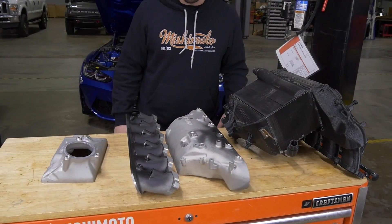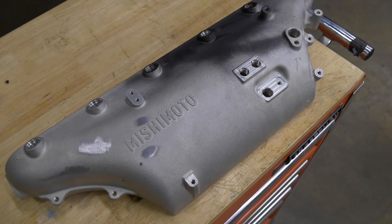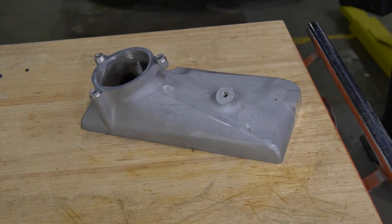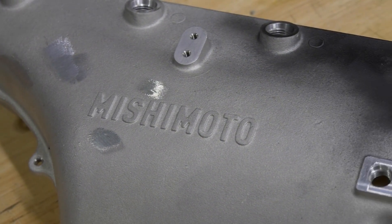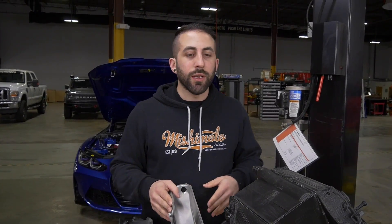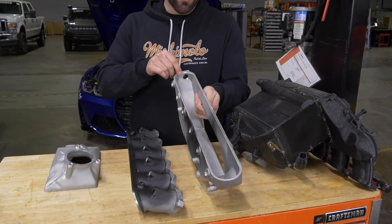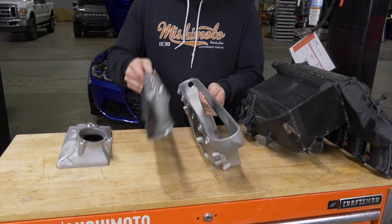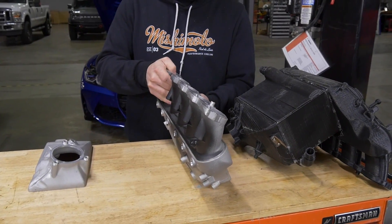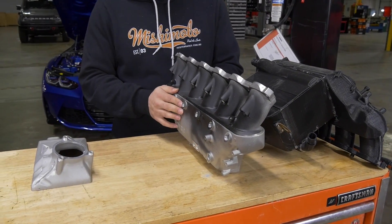Here we have what we ended up with in terms of casting. Generally we use casting as it's a good, accurate way to create these parts, and we were able to cast it in a way where it was easy to assemble. The tolerances were very tight so that everything fits together — for instance, you have this little recess in the plenum and then the runners fit in there perfectly. It could be welded right then.